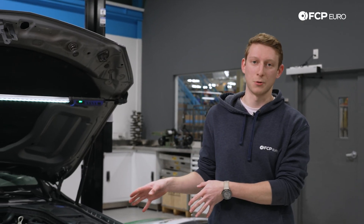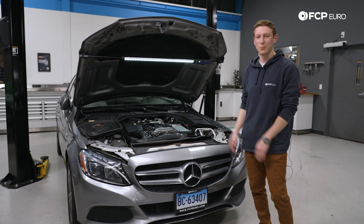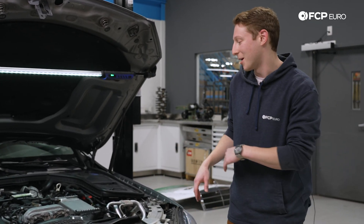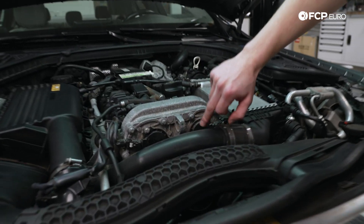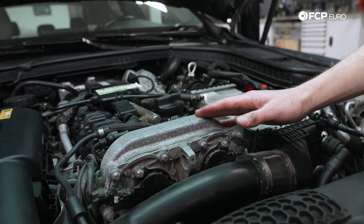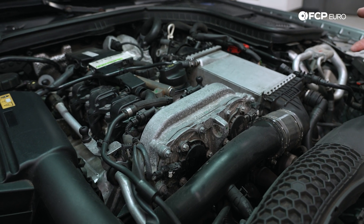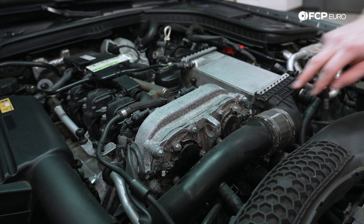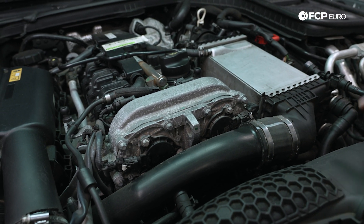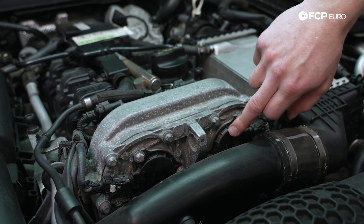Here we have our W205 C300 — this is going to be the M274 engine, basically the same as that M133 over there, but yours is probably going to look something more like this. We have the magnets right in front — the adjuster magnets as mentioned — and the camshaft position sensors are up top. On the M276 and M278 it's going to be basically the same thing, just flipped off to the sides. The kits listed online, depending on the engine you're looking at, will have the quantity appropriate for your engine, whether that's just the pigtail or whether that's actually including the magnet itself.